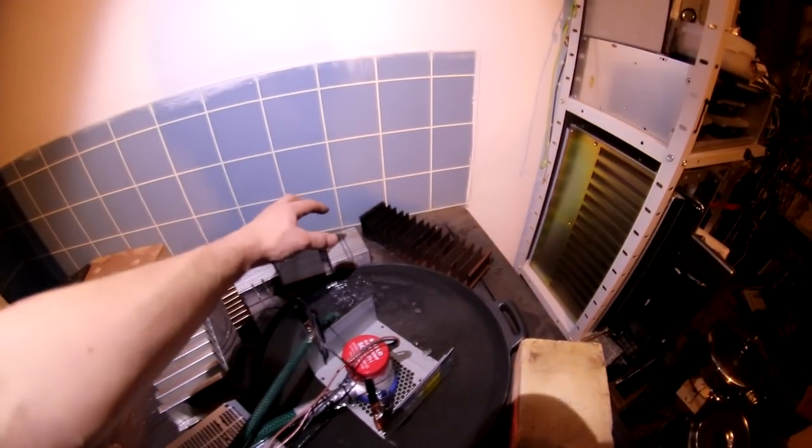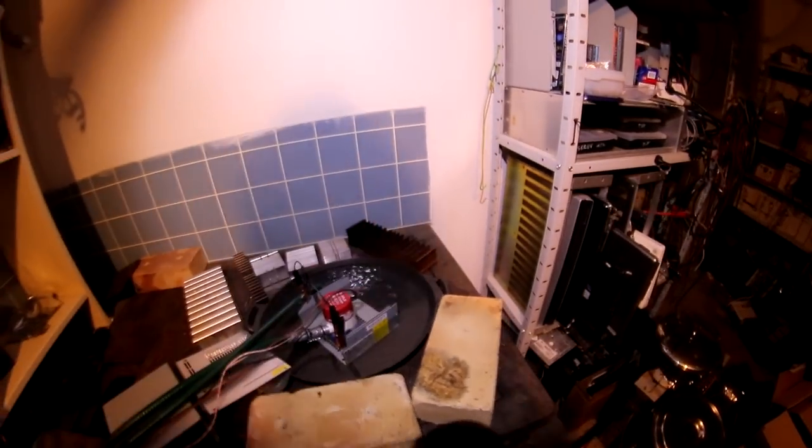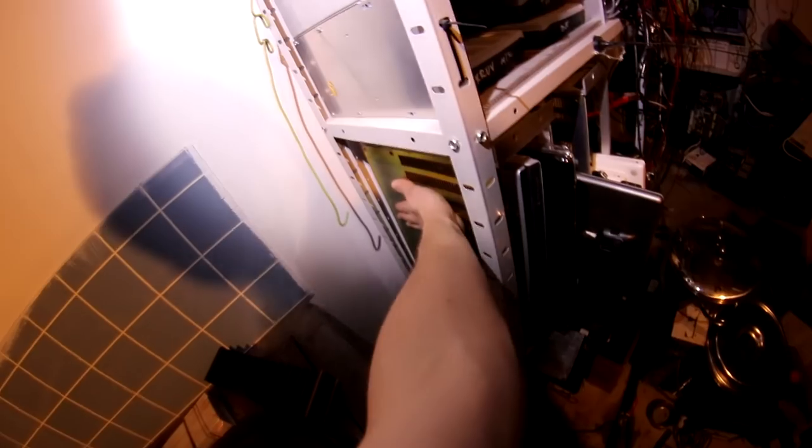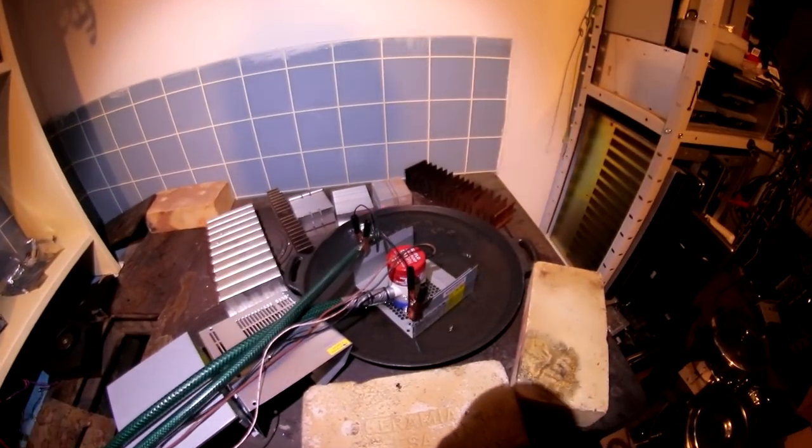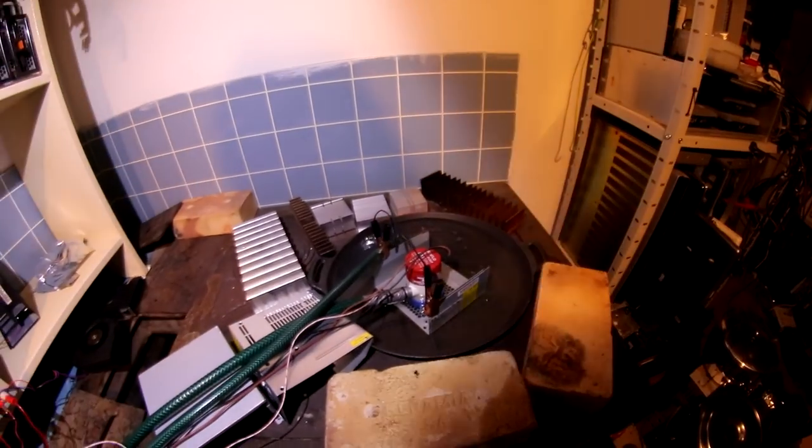Since we don't need to have a rock there anymore, we can just have heat sinks instead, and that's really making a difference. This shelf is getting a bit toasty, as it should be. We're cooking with wok.